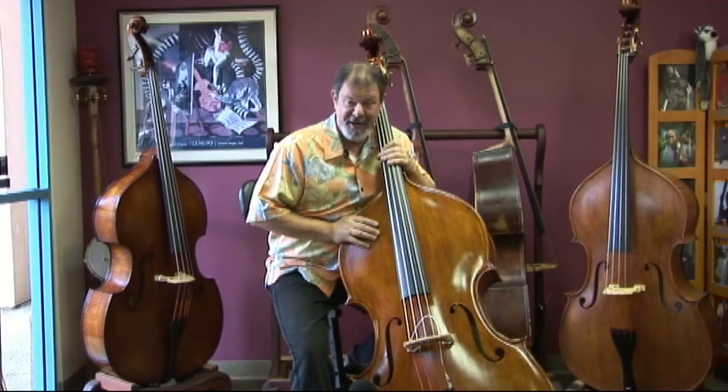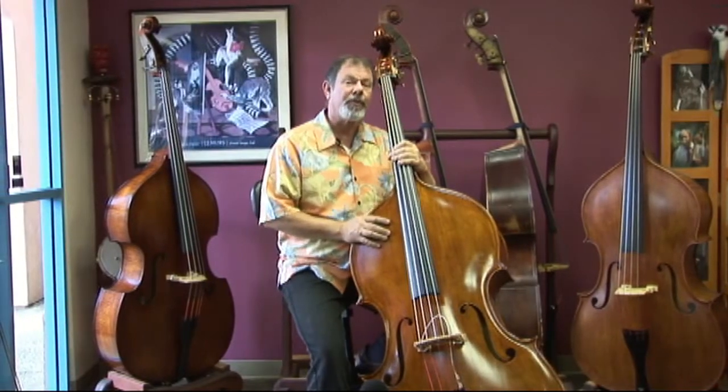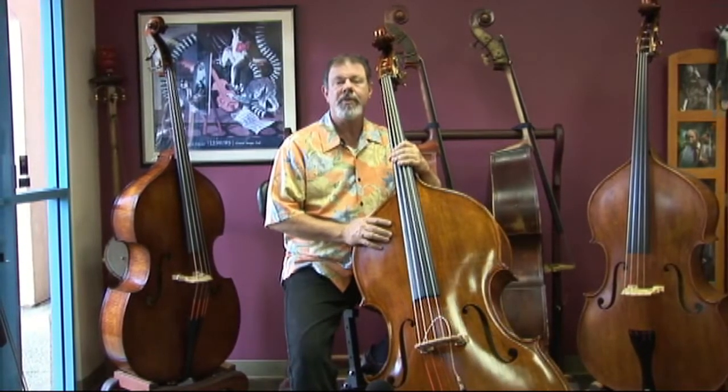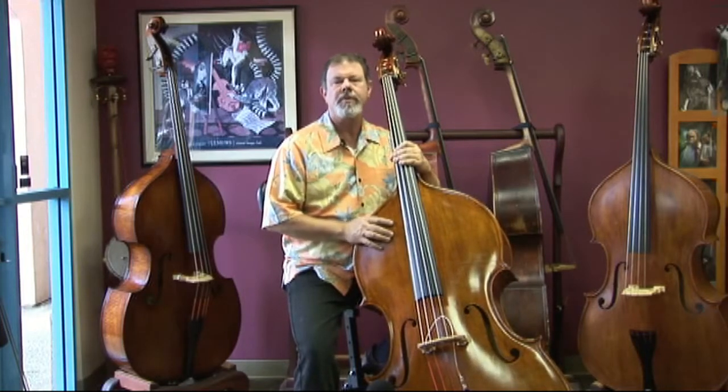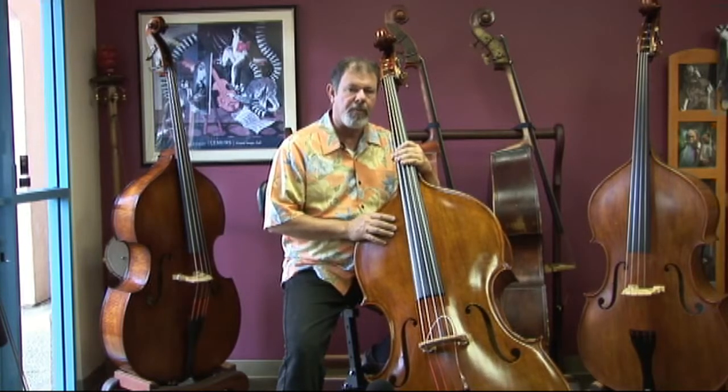I have here in my hands this afternoon a Wilfer Gentleman Jazz. This is an instrument that Wilfer makes for us, and we make some modifications — which I'd like to describe to you — to his standard product.